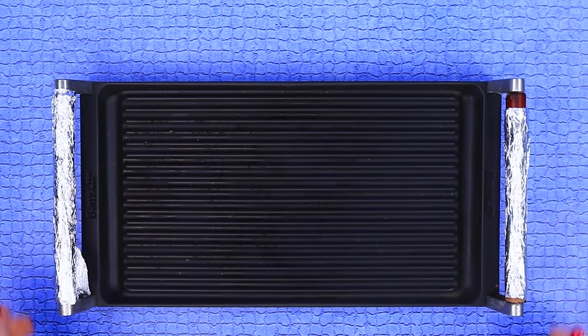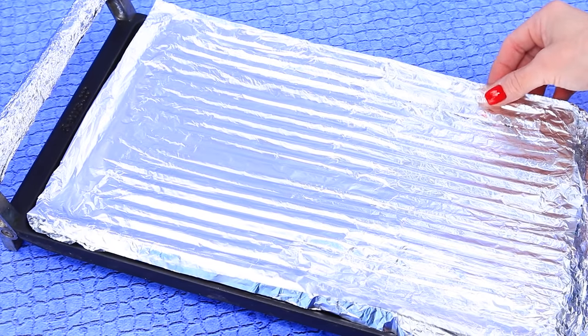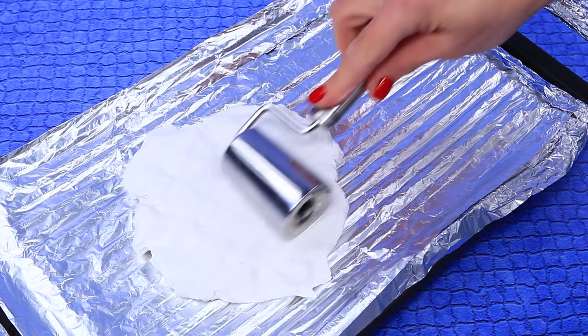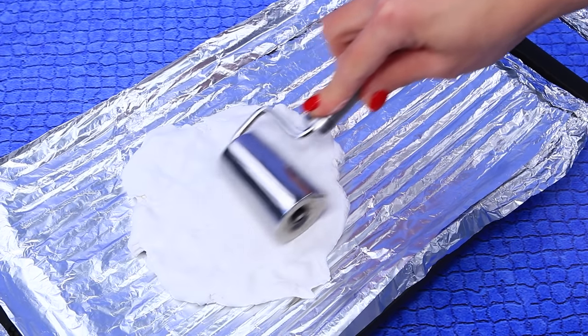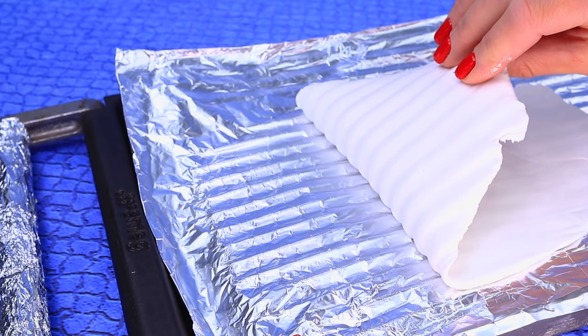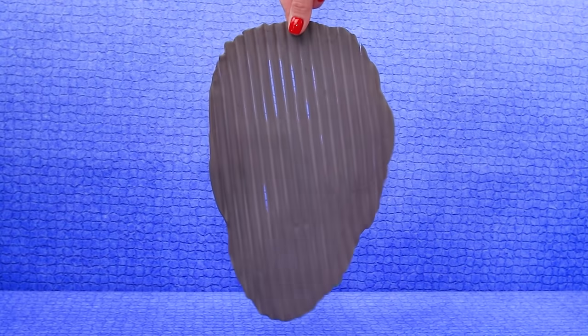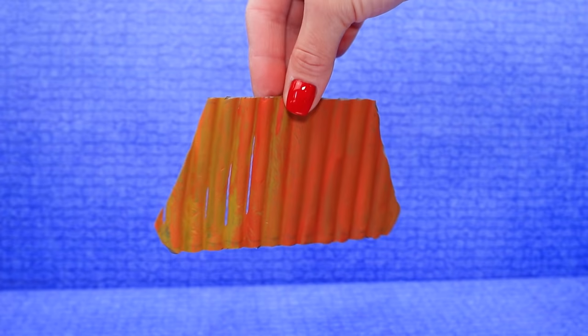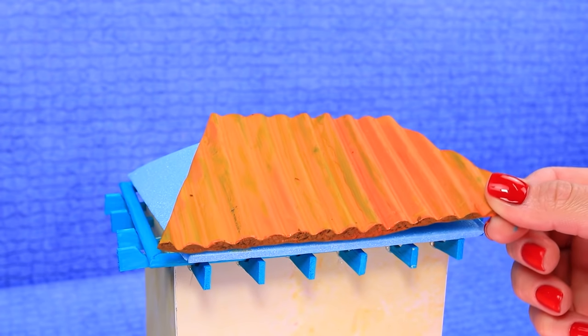Cover the grill with tin foil. Knead light clay and roll it on the textured grill surface. Highlight it brown, and then make it look older. Attach the roof.